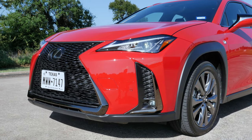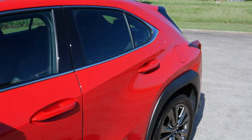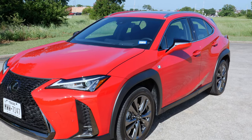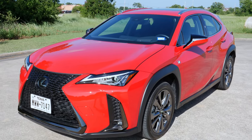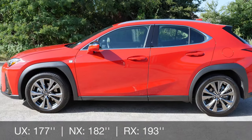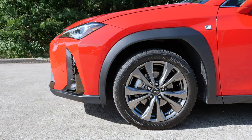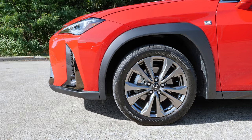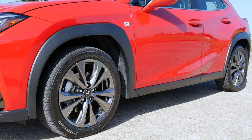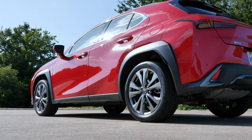The F-Sport model gives you a unique mesh grille with non-functional vents but a sporty character, especially paired with this red line paint color. Dimensionally, the UX is 177 inches long, so it's smaller than the Lexus NX and definitely smaller than the RX, although it is not as compact as you may think. On the sides you'll see 18-inch wheels with pretty large fender flares, plus an F-Sport-tuned stiffer, sportier suspension.